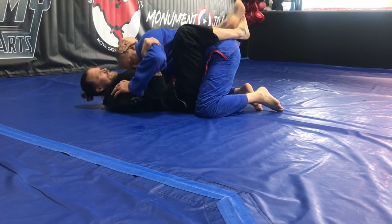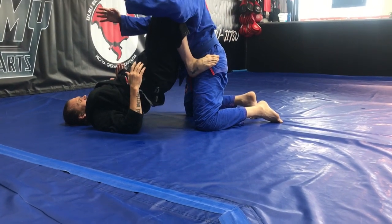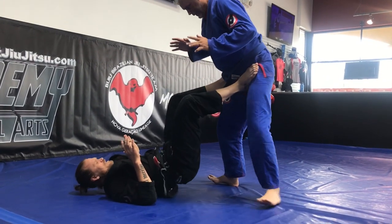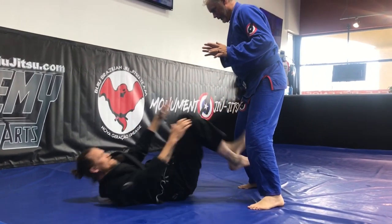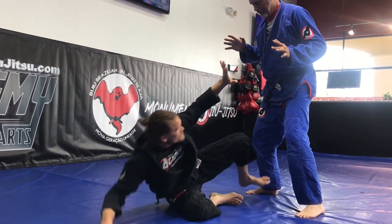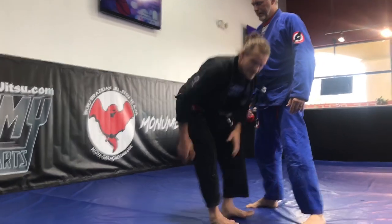Once he gets frustrated, he's going to end up typically backing up. I put my feet on his hips, and again I want the inside position with my hips off the floor. If he stands up, same thing — hips off the floor, I can up-kick and create space. As soon as I can get to this position and he gives me enough space, I can create space here. I want my head to stay backward. Then I do the technical standup from there to get away.